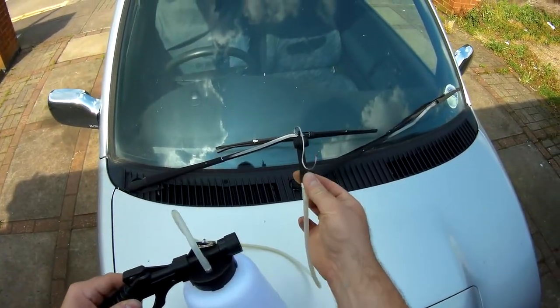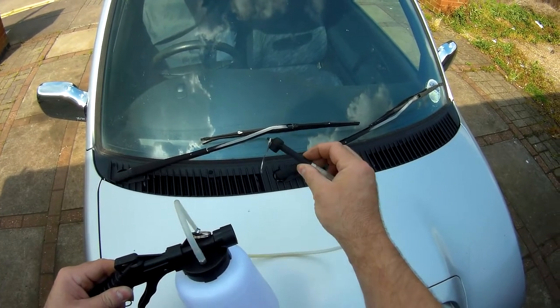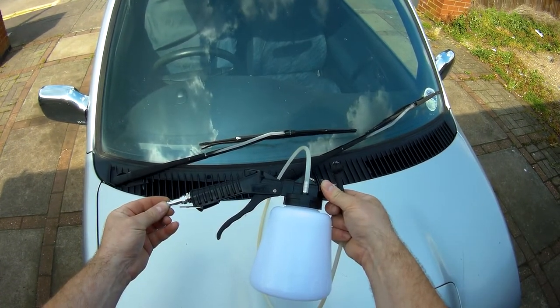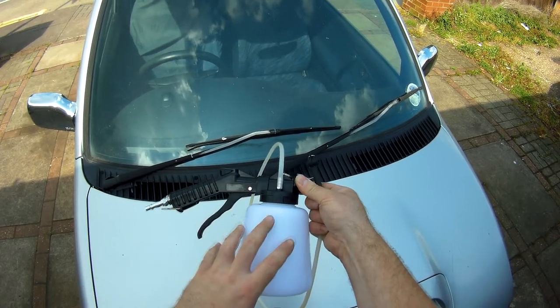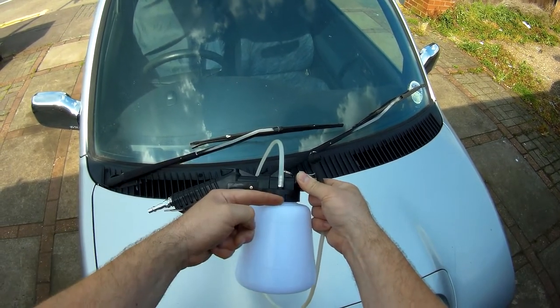Here it is — you've got the hose that runs from the bleed nipple to the bottle, the air supply attaches to the handle, and then as you squeeze the trigger, the airflow gives you low pressure in the bottle, which draws the fluid into it.